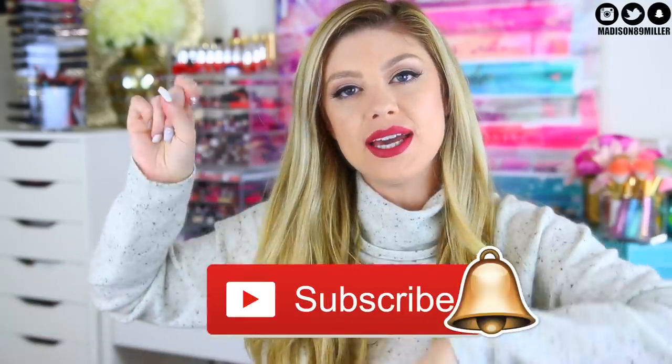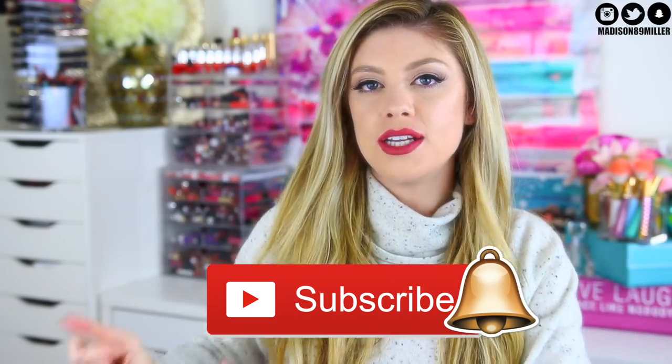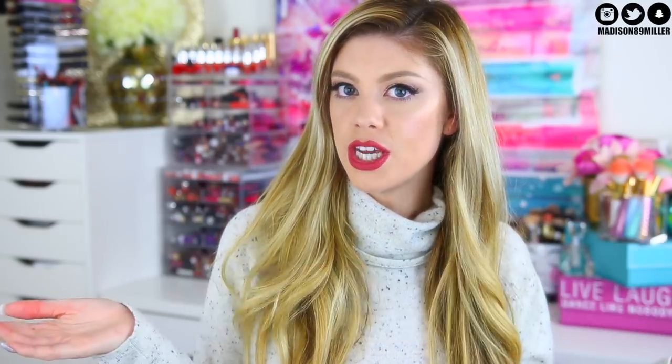But before we get into this lip swatch video and kind of like a dope or nope review on these, make sure to hit that subscribe button and also hit that little bell as well. That way you get notified for future videos. Now let's go ahead and get on into this lip swatch dope or nope review.